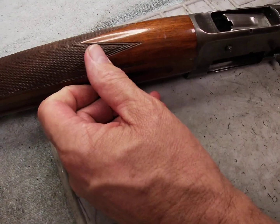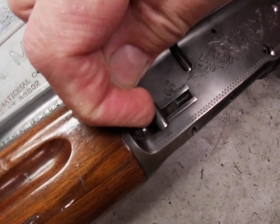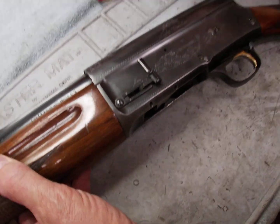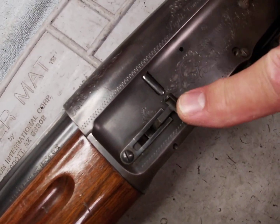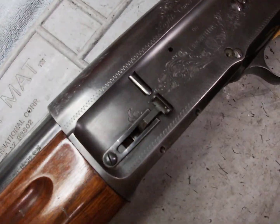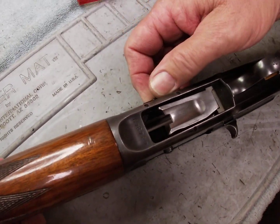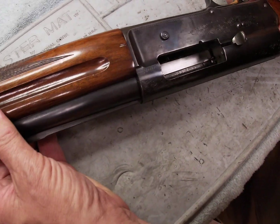Another thing I want to mention: this gun has this lever right here - it's a shell cutoff lever. It gives us the ability to open the bolt and empty the shell from the chamber, and with this lever down we can leave our magazine tube cartridges in the magazine without having to make the gun safe or remove all the ammo from the magazine.